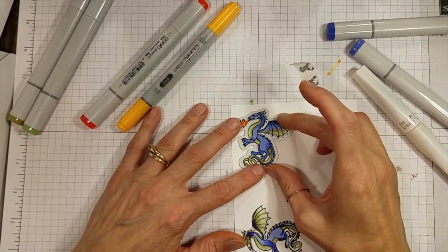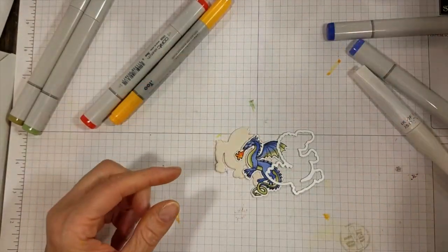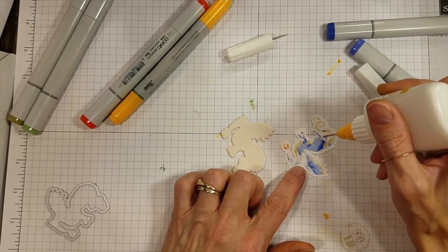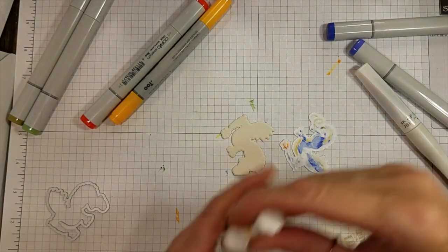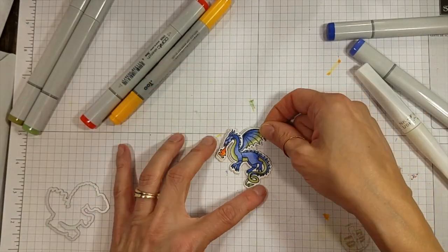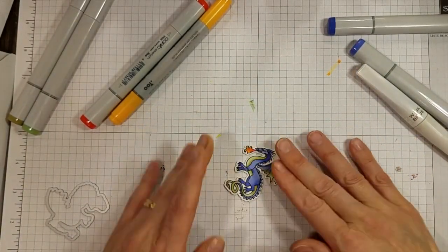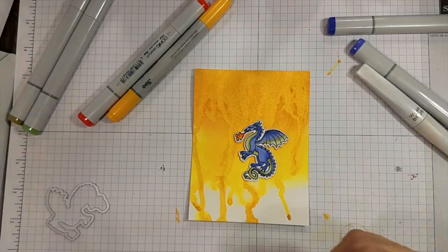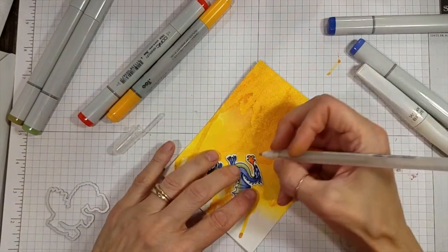I did die cut the little dragon with a coordinating die, and another one out of a coaster blank for added dimension. Coaster blanks are an earth-friendly, inexpensive, and easy alternative to foam tape — plus they're lightweight and slightly thinner. The next time you're out to eat, bring your coasters home with you and give them a try. I do link to the company I've gotten my box of a thousand coasters from in the description box below. Now that I have the dragon die cut and glued to the coaster, it is safe to add a little star-dust jelly roll to the eye.